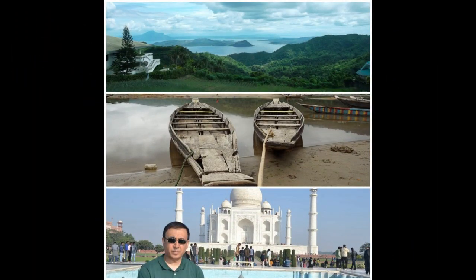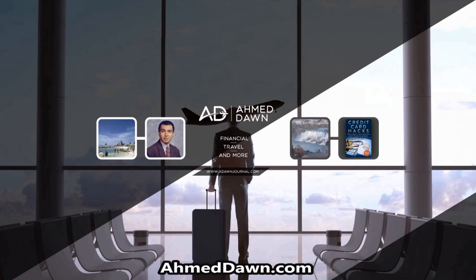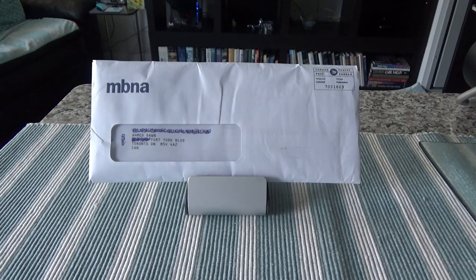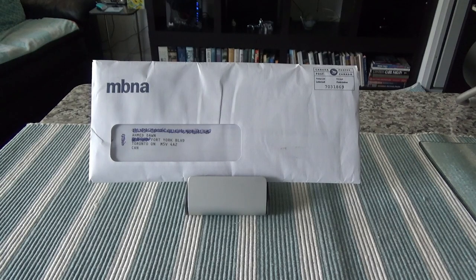Hello everyone, this is Amit Don of AmitDon.com. On this channel you'll find financial, travel, and more videos. Today I'll have another episode of unboxing and review video, and I'll be presenting the Best Western MBNA Mastercard. This is a travel rewards Mastercard which gives you Best Western points for every dollar you spend. As I go through the unboxing, I'll talk about the features and benefits this card offers.